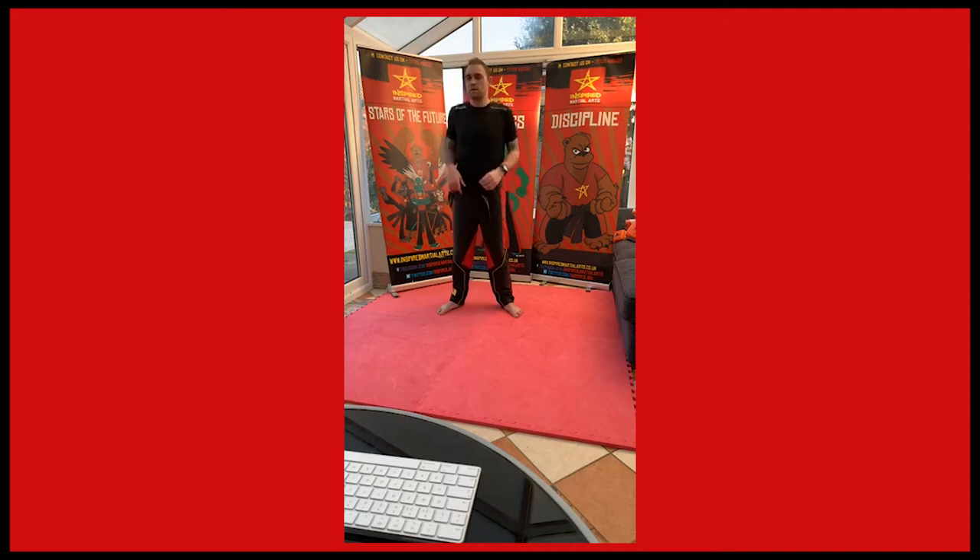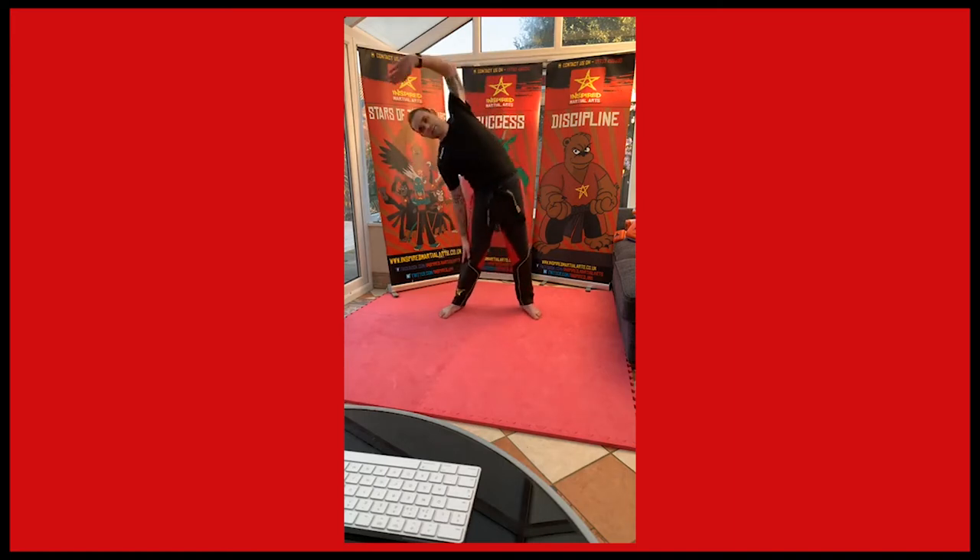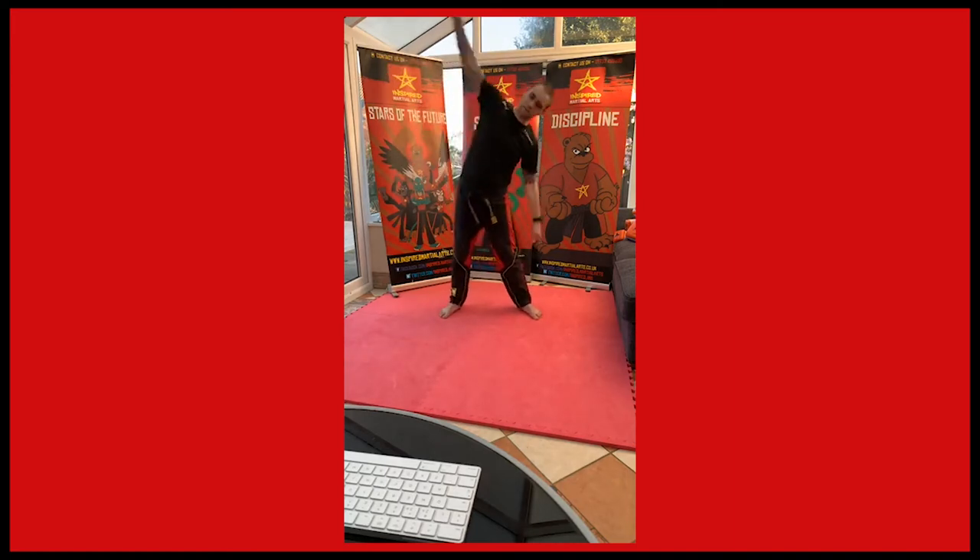And then just move the shoulders around, getting nice and warm. Then just get these arms going. And then backwards. Go one each way. Side to side. Then lean this way and lean this way.